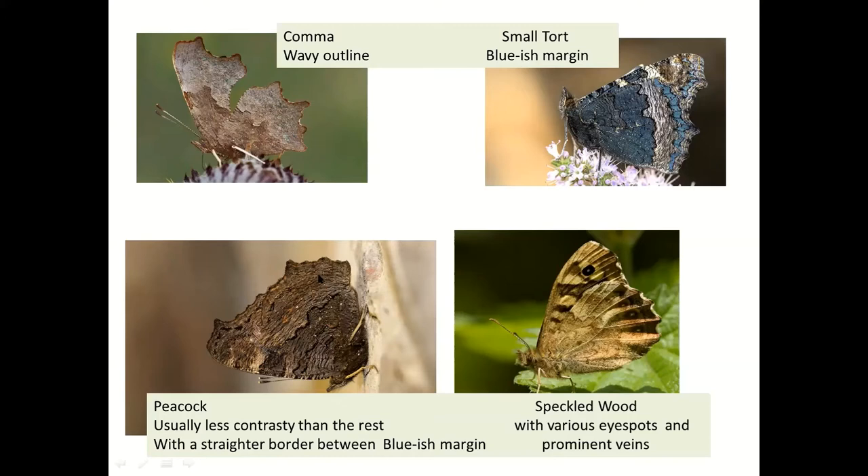If you see a butterfly settle it will probably sit there for quite a time. With the Peacock you've got a relatively straight line between the darker and the less-dark areas, without much difference in colors. The Comma has a wavy outline at the margin between the two, with quite a contrast in colors — and an even bigger contrast in the Painted Lady with a slightly wavy outline. Look to see how straight the margin is, and whether the wing outline is wavy enough to be a Comma.